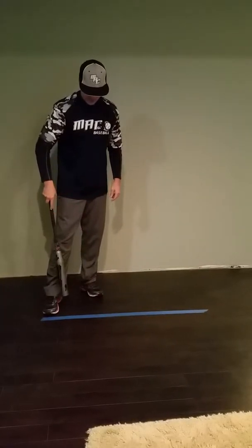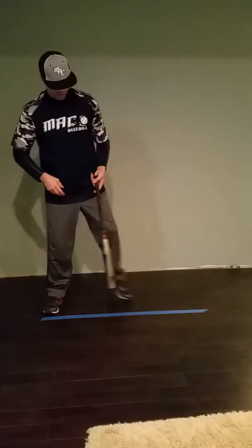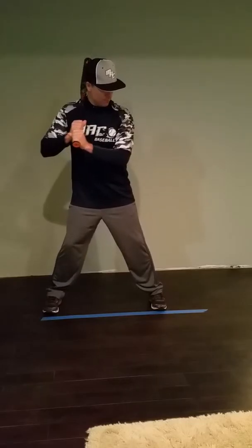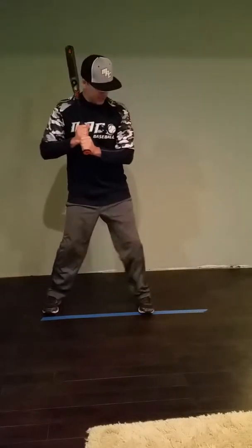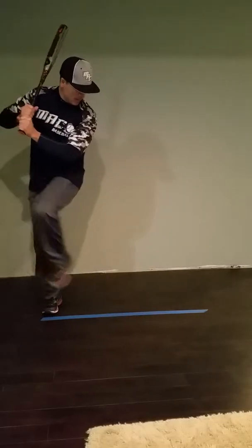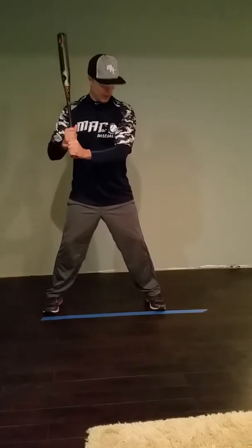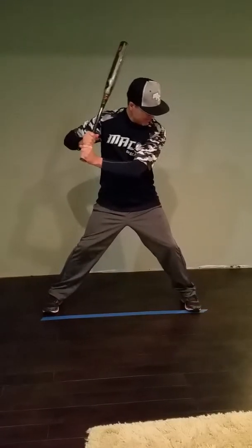We're going to have you do like we did in class: put some weight on your back foot, on the inside of your back foot, and just get the feeling of picking your foot up and letting it go out naturally — instead of bringing it all the way back. So you'll get set, your hands are pretty low, you'll pick it up and bring it out — not all the way back.